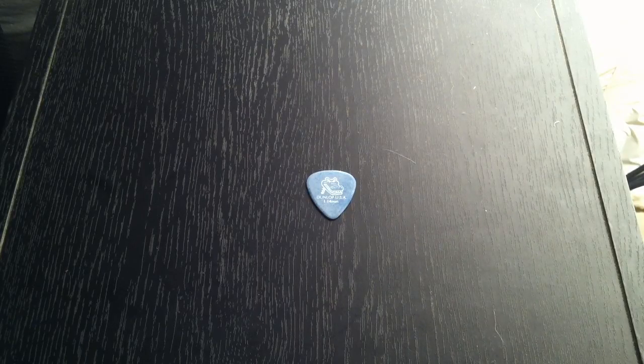Hey, what's up everyone? Thanks for stopping by Ask a Guitar Pro. This is Jake and we're going to do a little demo today of the Dunlop Gator Grip pick, 1.14 mm thickness — one of my favorite picks out there to play around with and to play shows with.